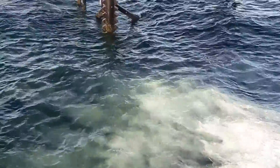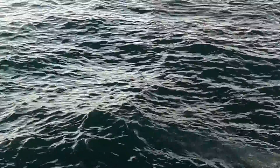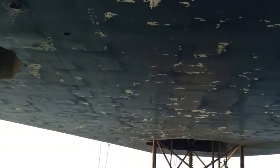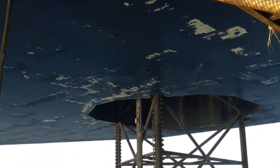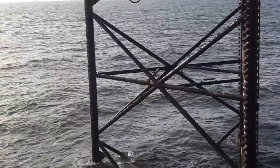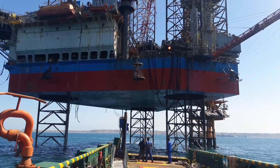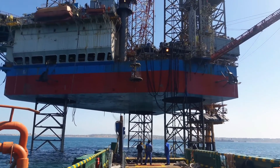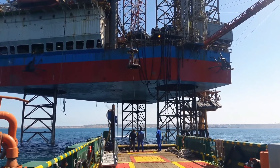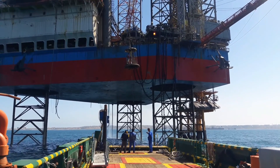The penetration of the foundation in the seabed is of special importance in the way of establishing and operating the drilling rig, so that the greater the penetration of the foundation in the seabed, the more stable the rig will be.